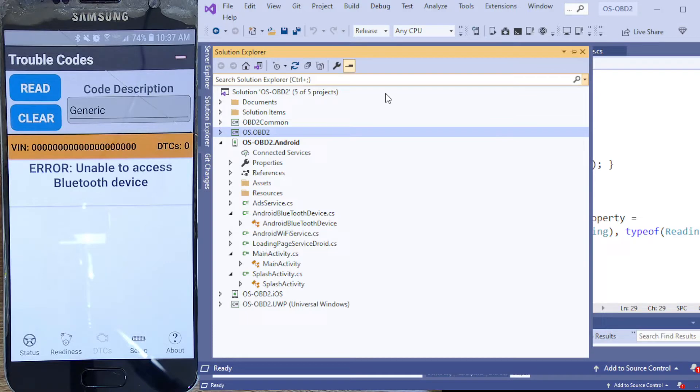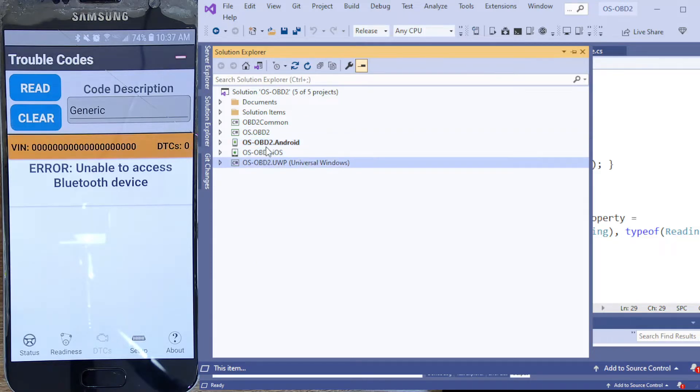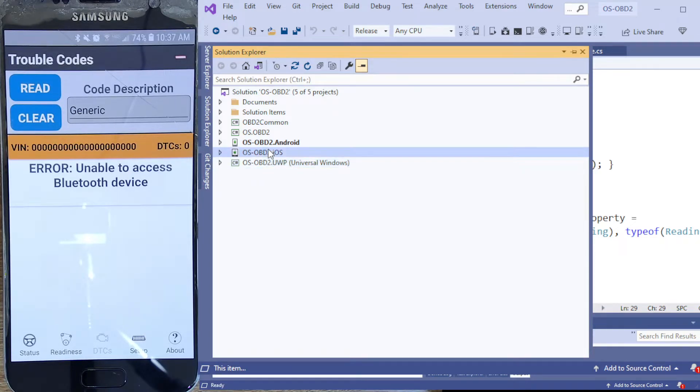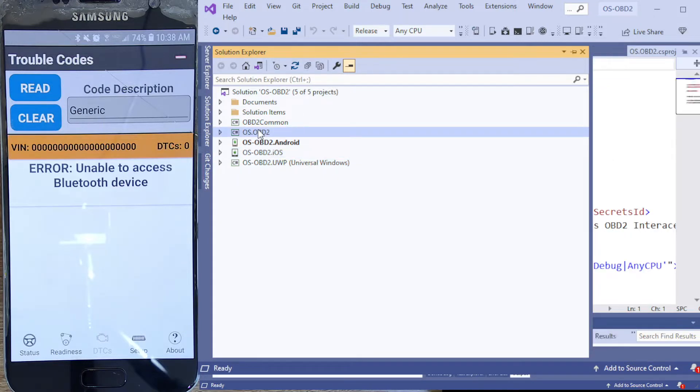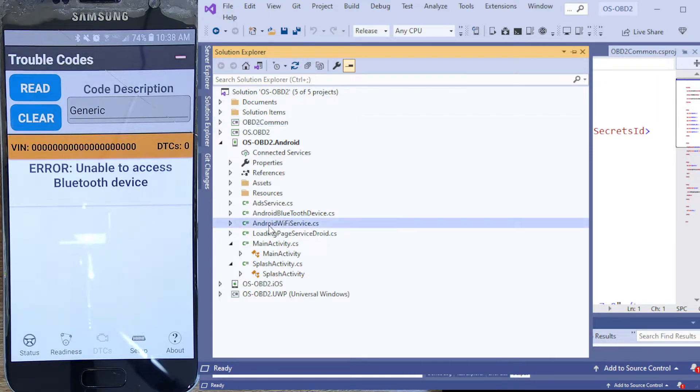Over here on the right is the application code. What we have here are basically three platforms. Android is really all I'm concerned about in this case. Windows I would write — I have another Windows program. This is the Universal Windows platform, and iOS at some point, if I ever get serious with this application. So we have a main application, some common stuff, and for Android there's really not a lot — mainly hardware implementations, anything that's platform-specific. DI is the buzzword here.